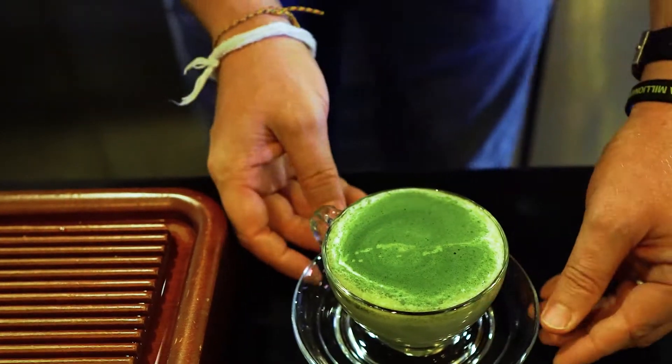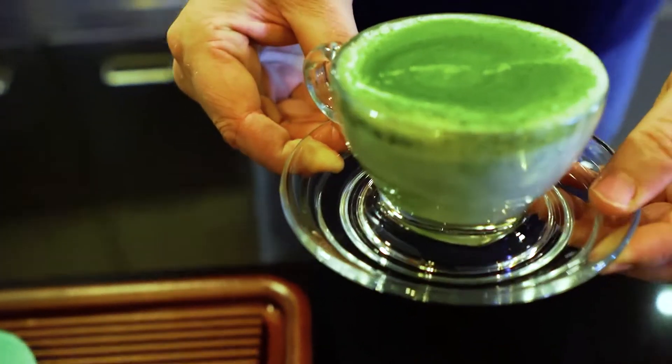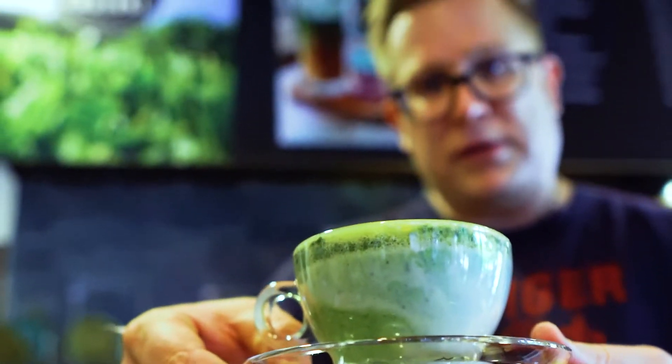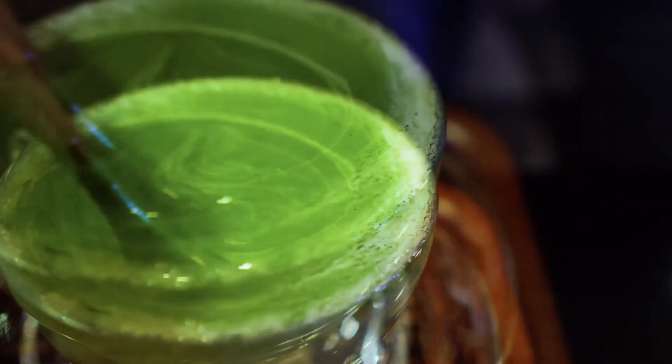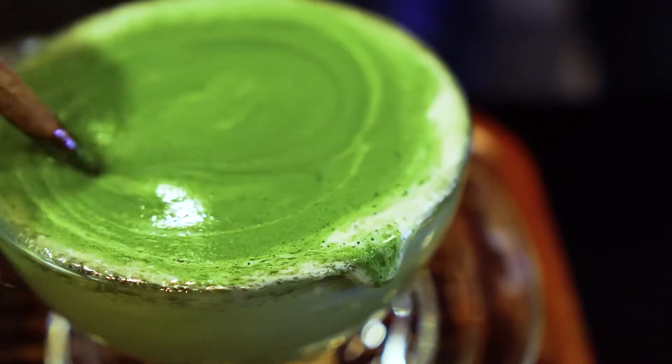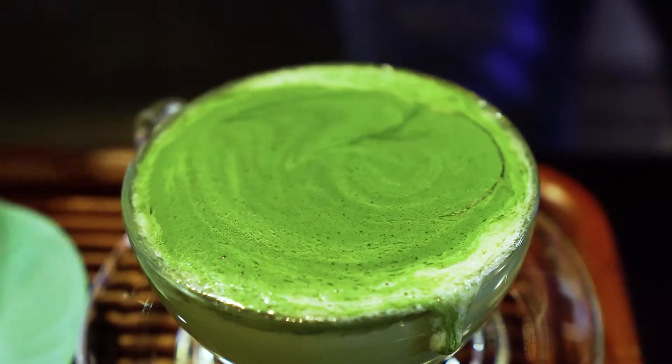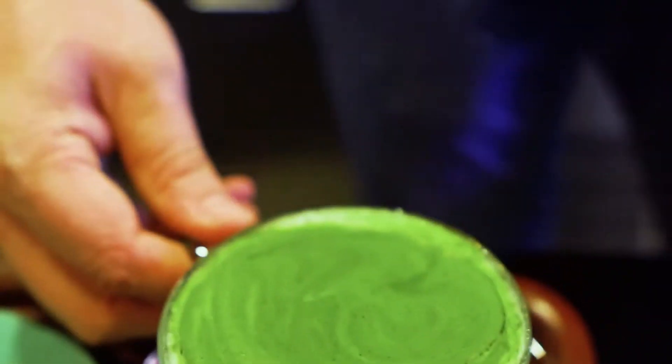And we're good to go — this is the Bulletproof Matcha. Super healthy, no sugar added. If you want to, you can add honey. And now I'm going to give it a whisk so that the matcha is everywhere in the cup. All right, and now it's time to enjoy. Cheers.